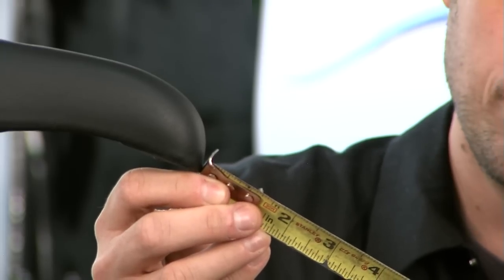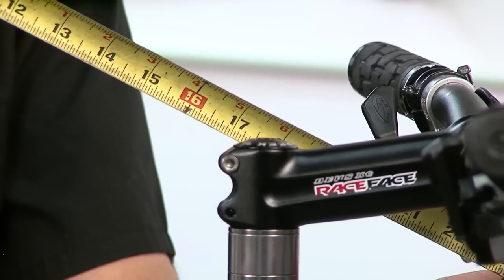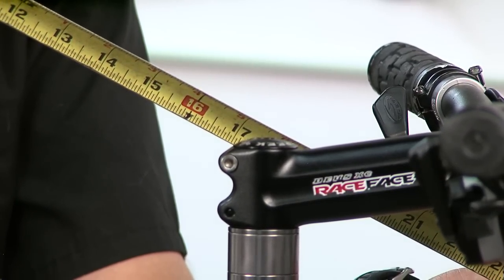Next, measure from the nose of the saddle to the center of the steerer tube and write down the number. This is your fore and aft.